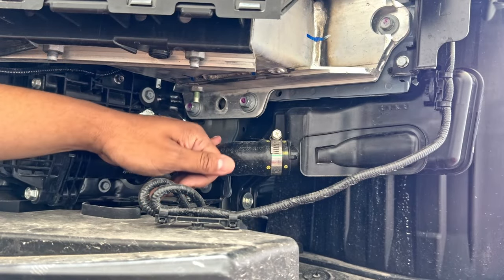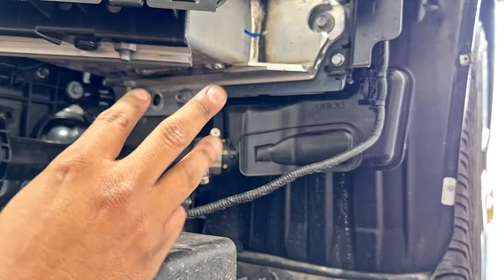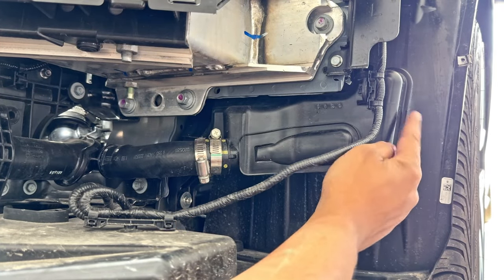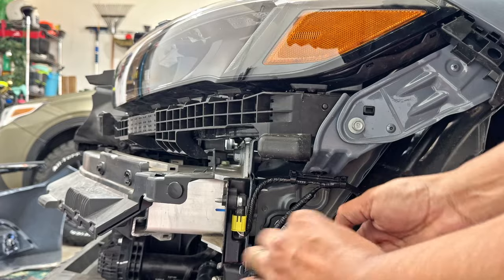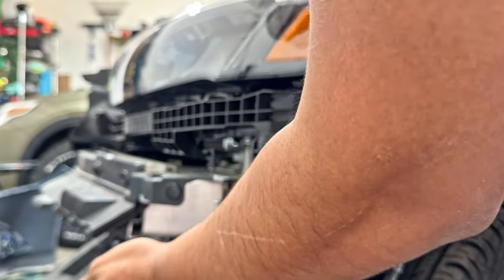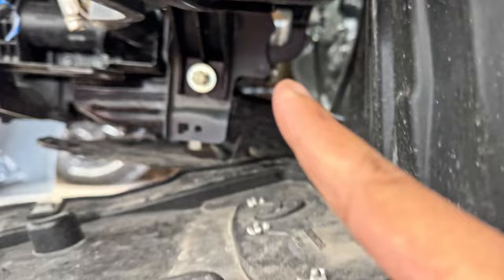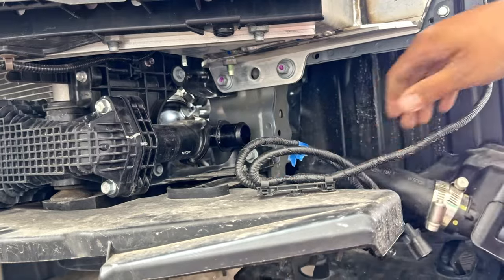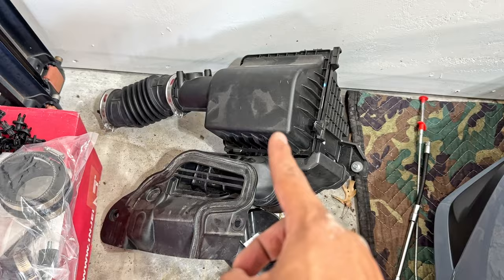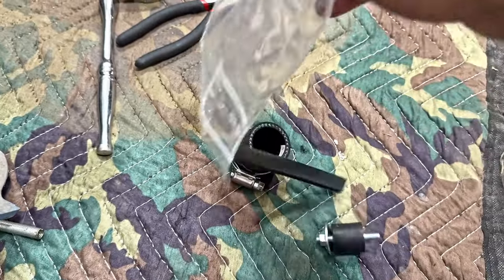Now we are down here where we removed our front bumper. We are going to loosen up this inlet right here — we'll need a Phillips screwdriver. Now that we got the clamp taken off, there are three bolts we need to undo: one here, one on this side using a 10-millimeter socket, and the third one is right where my finger is. I couldn't use my socket wrench there, so I went ahead and grabbed a 10-millimeter wrench. Now we have the resonator off and the air box out.